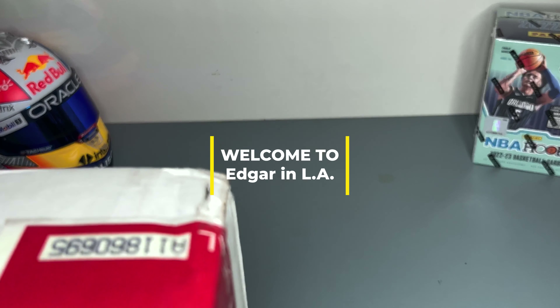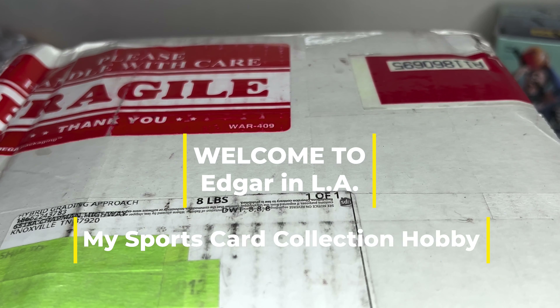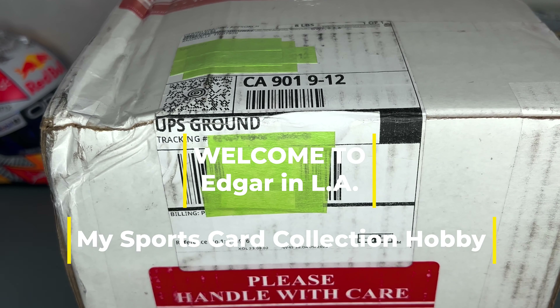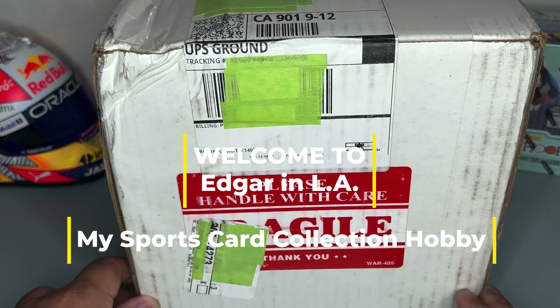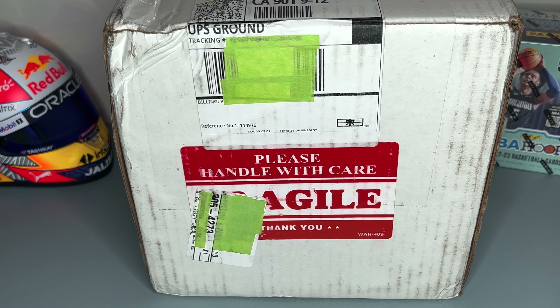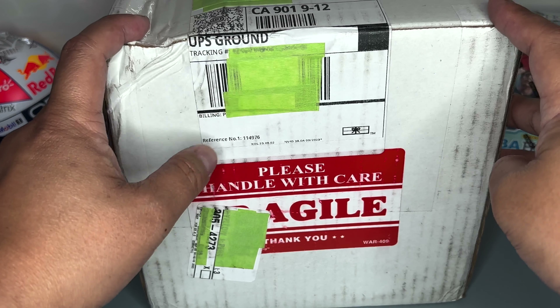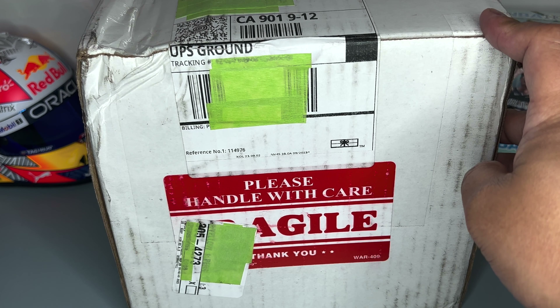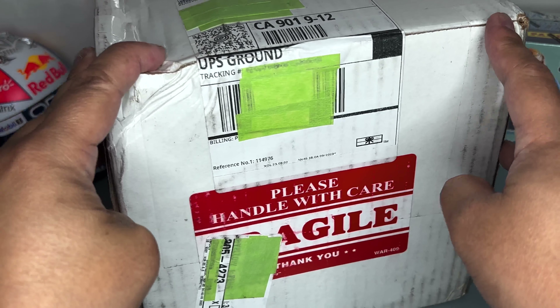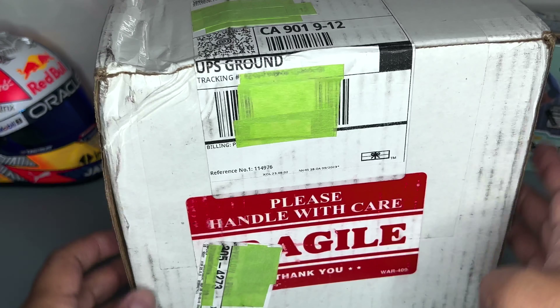Hey guys, I'm making this video to complete a video I made regarding HGA submission. I submitted HGA cards and this is the box that arrived — I'm not sure how long it took, a month or a couple of months, but the video I posted was a month ago. Anyway, let's open up this box for our HGA reveal and see what grades we got.